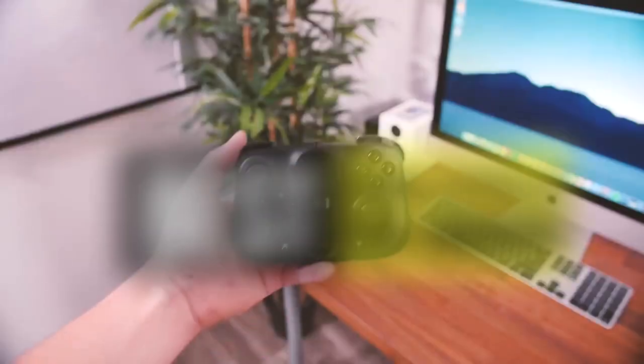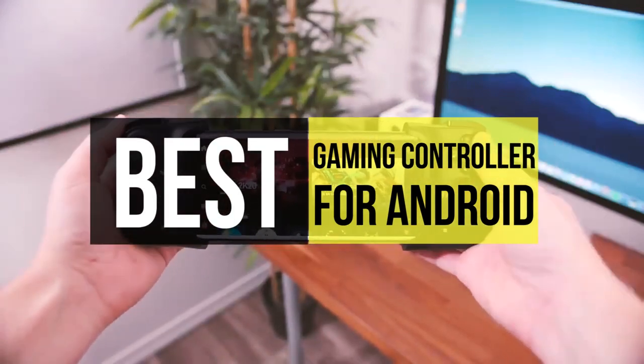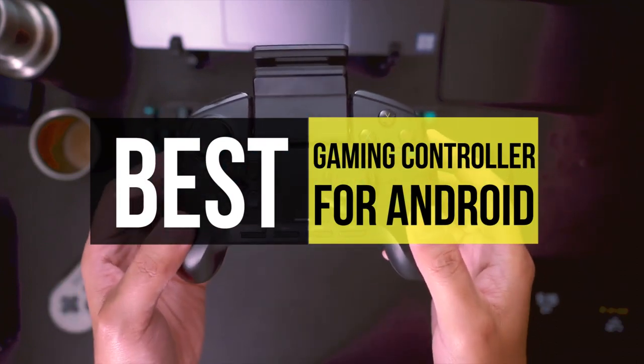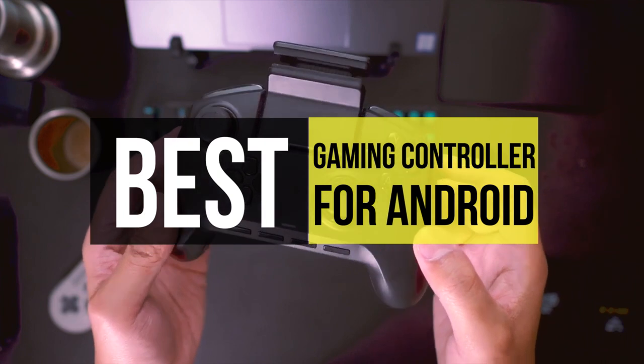Whether you're a PC gamer or a mobile gamer, some games play better on a controller. A mouse and a keyboard might be more accurate, but are cumbersome to use with limited space or on a sofa. Bluetooth controllers hit that sweet spot between the two.